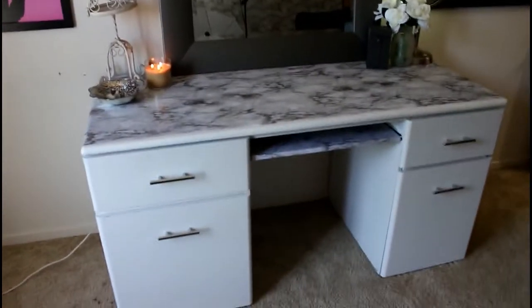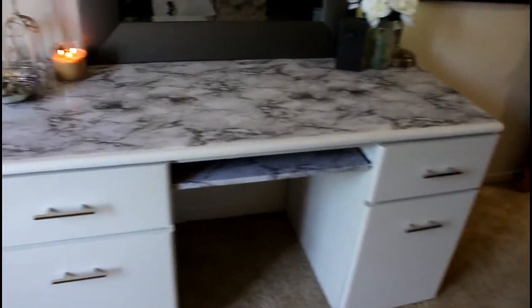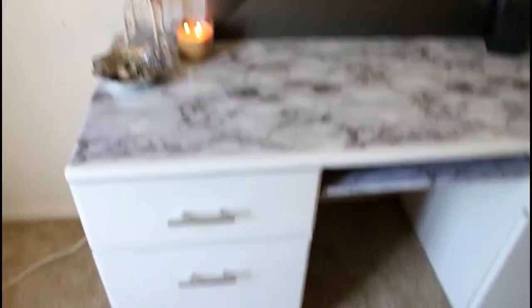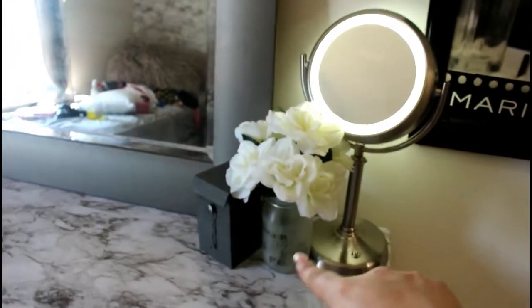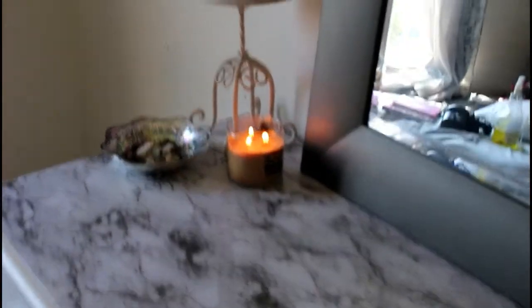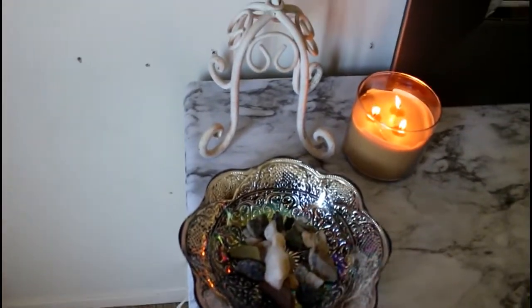Alright, are you guys ready for the big unveiling? This is the finished desk — it is now in my filming room. We brought it into the office slash film room and put my little mirror, some flowers, the KKW fragrance which has such a pretty box and goes with the theme, a candle, and this pretty little lady I've had in my beauty room for so long.